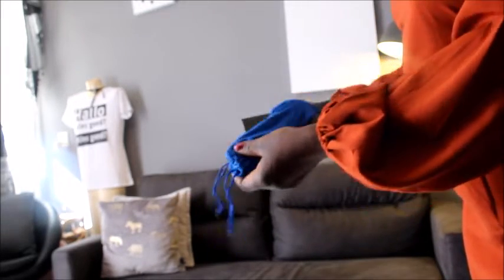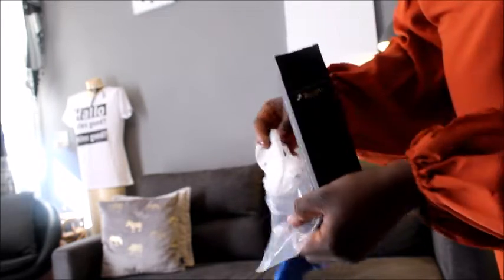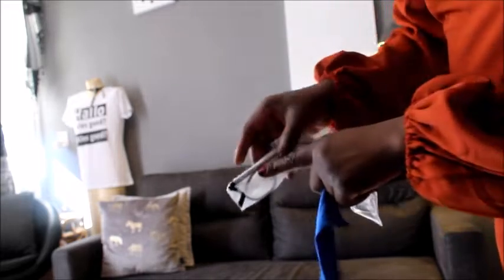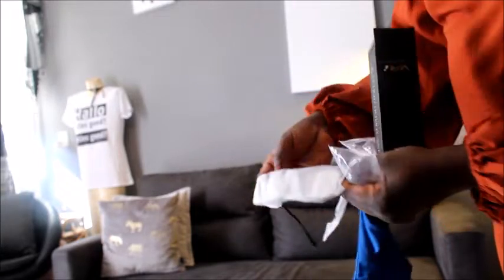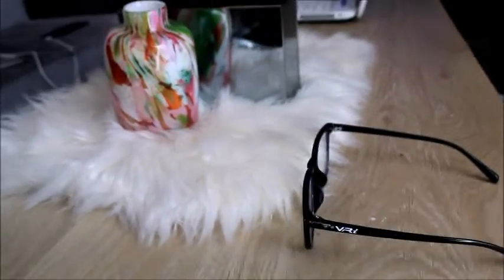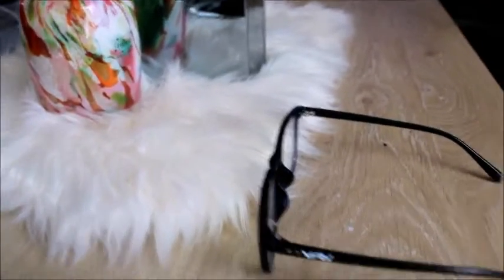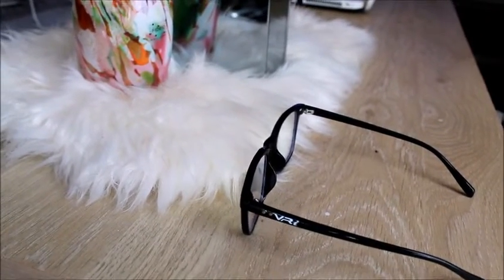The next item I received from Visual Reality is eyeglasses — it's a blue light filter. It looks like this. You just open it — wow, this really looks great. This is what you use for reading and it's very customized. You can see the logo here: Visual Reality. I have a very beautiful and lovely pair of reading glasses and I'm very happy with it — it looks great, cool, and trendy. Highly recommended!